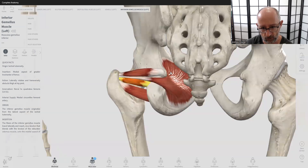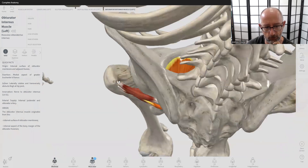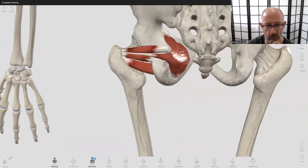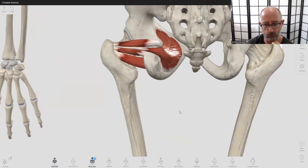If you look at the fiber direction, the obturator internus has a fan shape that creates a line of pull in this direction. Like all hip external rotators, when the pelvis is stable and this muscle contracts, it pulls on the inside of the femur. Because the attachment is posterior, it creates external or lateral rotation — turning the leg outward. The kneecap rotates outward, giving you a foot-out, externally-rotated position. The piriformis and glute max are also hip external rotators.